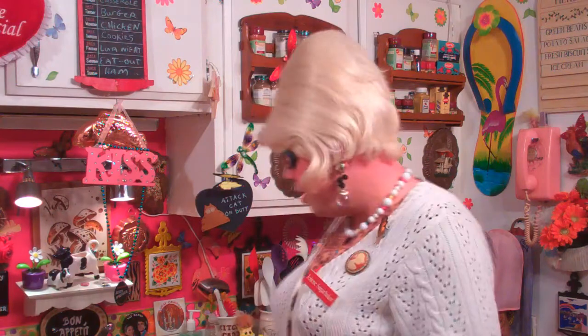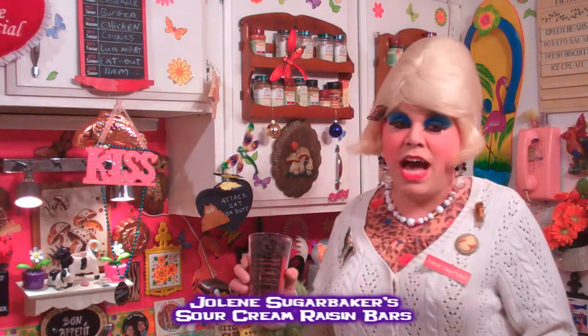It's kind of like an old-fashioned pie in a bar, and you use raisins. I know you've got a box of raisins in the back of your cabinet that you haven't thought about. You buy raisins and you think, this is gonna be so great to eat, and then you've had enough raisins. Well, put them in a baked good. It's my sour cream raisin bars, up next on the Trailer Park Cooking Show. I'll be right back.